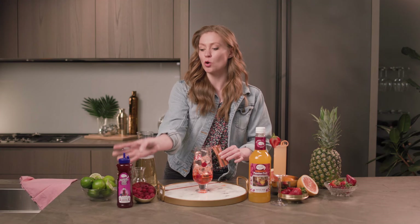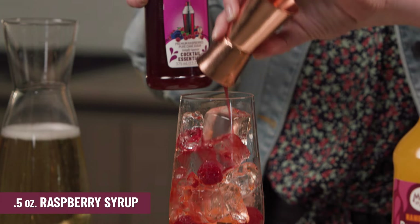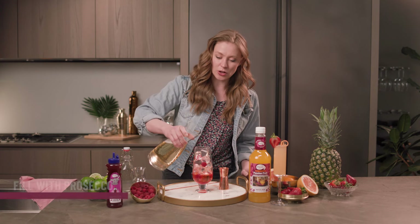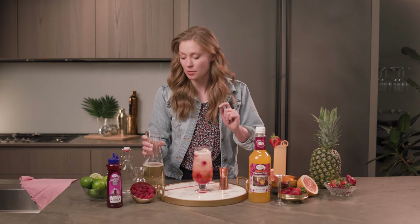Next I'm going with the Master of Mixes raspberry syrup — I love this product. We're going half an ounce right into the glass. It's got this beautiful pure taste and a great color as well. Now all I'm gonna do is fill this up with some Prosecco, get those bubbles going — perfect.